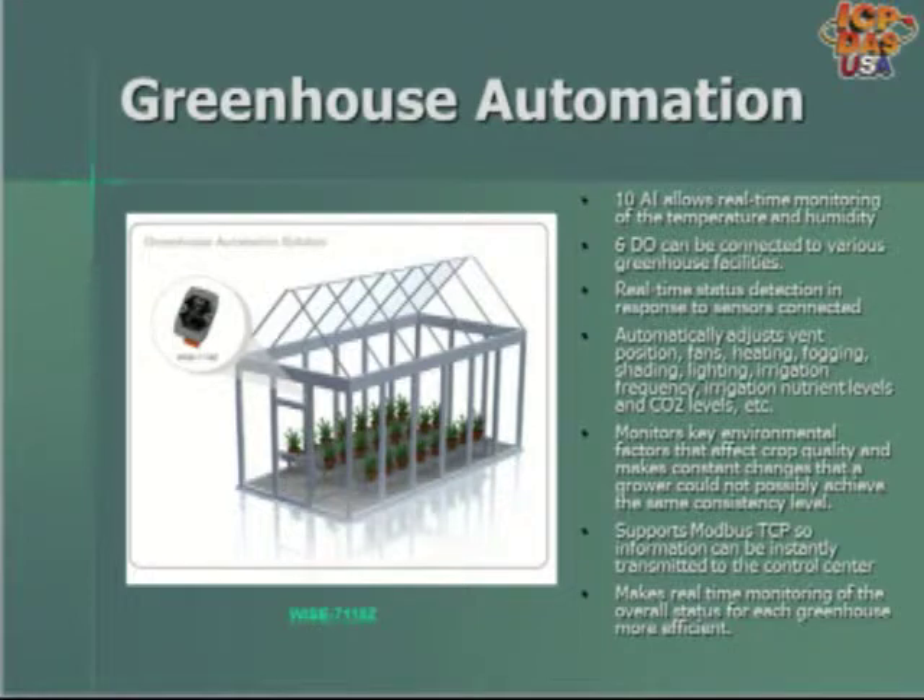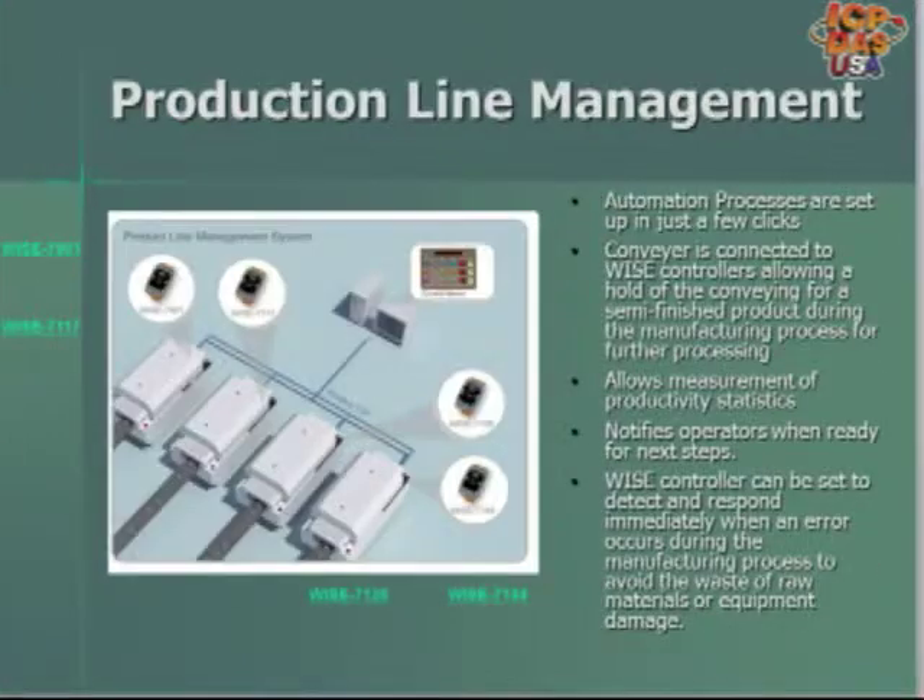WISE 7901 expandable controllers and WISE data acquisition controllers are being used in production line management systems. Conveyors and sensors are connected to WISE controllers, which allow for the hold-up of a conveyor for semi-finished products during the manufacturing process for further processing. When the system senses a certain phase of production is complete, the conveyor will proceed and the operator will be notified. The WISE controller can detect and immediately respond when an error occurs, preventing waste of raw materials or equipment damage.